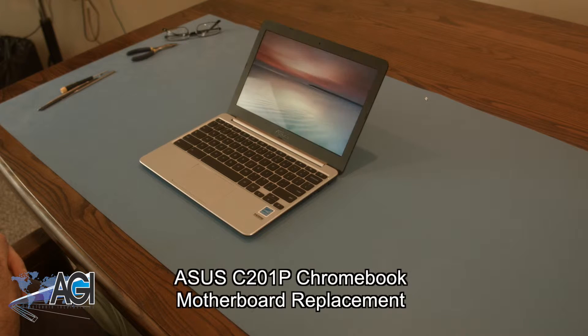Hello, today we'll be showing you how to replace the motherboard in an Asus C201P Chromebook.